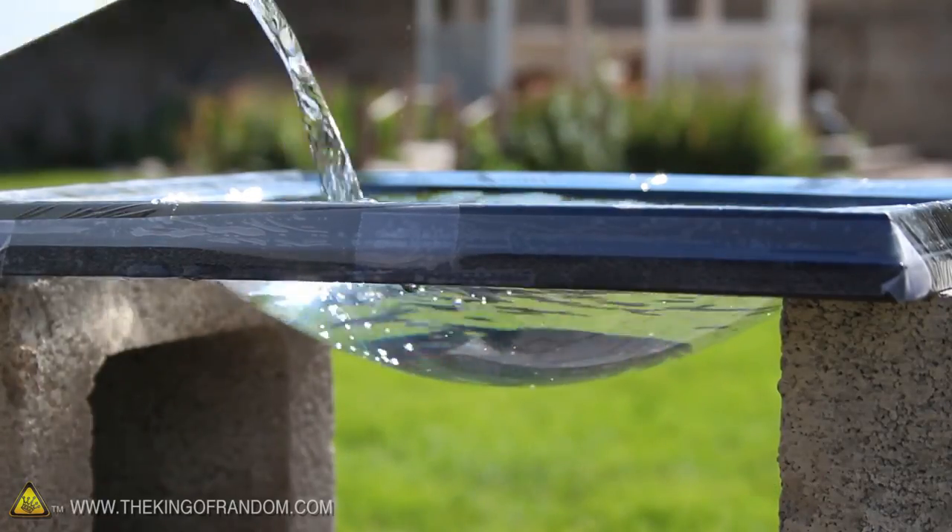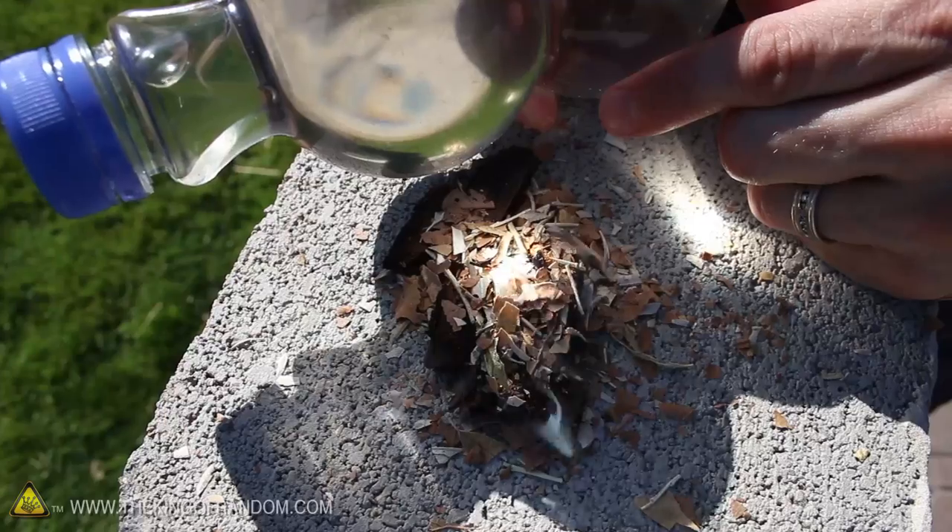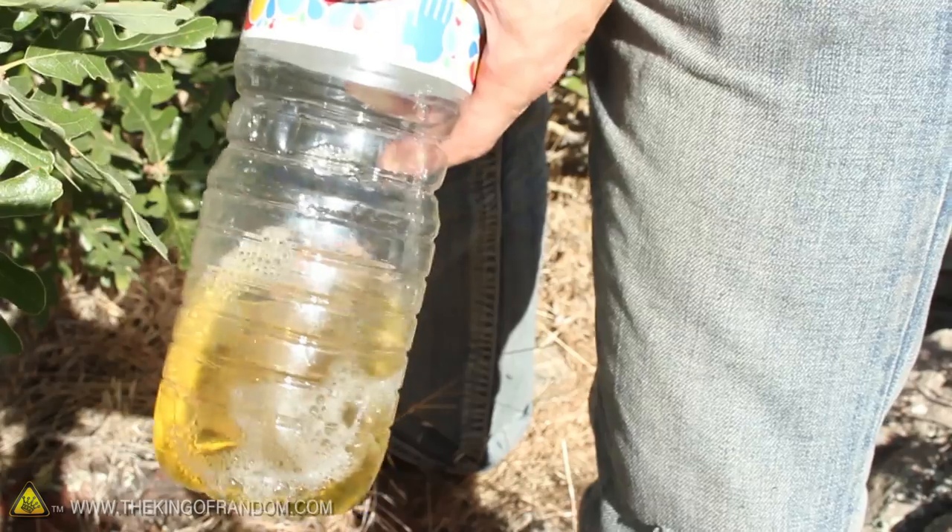Hey guys, I brought you back out to the mountains today because I want to show you another cool way you can start a survival fire using a sandwich baggie. Over the years I've shown you how you can use water to start a fire using things like bottles, light bulbs, saran wrap, and even your pee. But I wanted to focus on using a snack bag today because there's a good chance you'll have one of these if you ever get lost while camping or hiking.